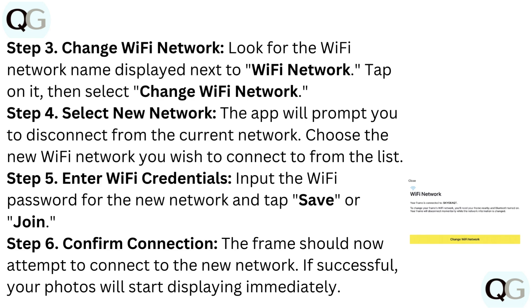Step 6: Confirm Connection. The frame should now attempt to connect to the new network. If successful, your photos will start displaying immediately.